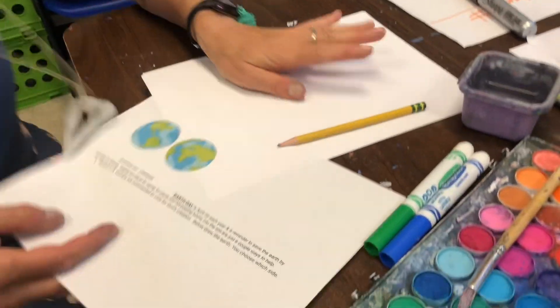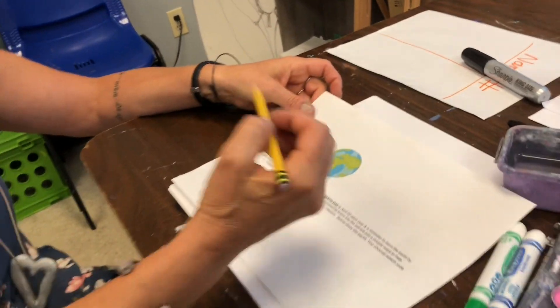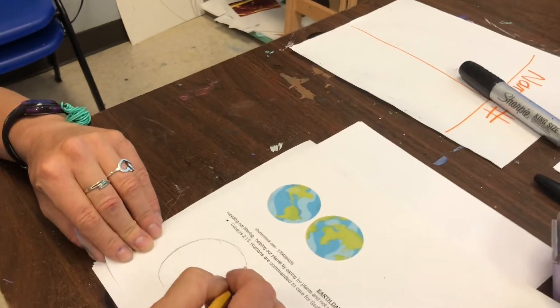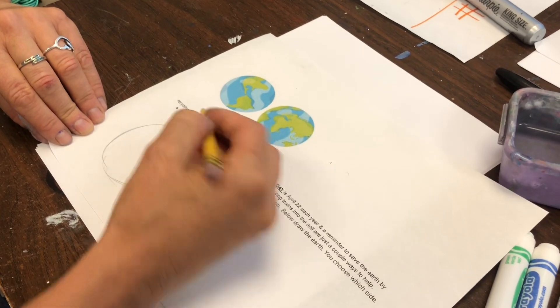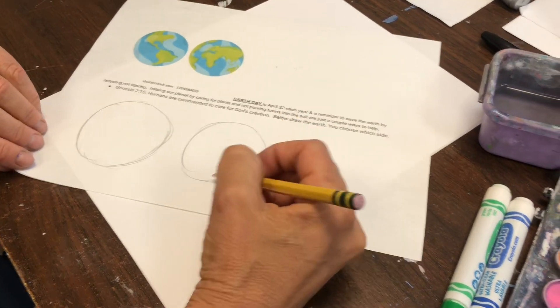So let's start with your worksheet and decide before we go on your big masterpiece which side of the earth you're better at or that you want to do. What I help you guys do is anchor your hand down and start with a circle. If you know a protractor starts in the middle doing a circle for you, but if you put your wrist down and just kind of do a really sketchy circle, it usually comes out good. Now I'm going to do both sides — I'd like for you to learn how to do both sides of the earth.